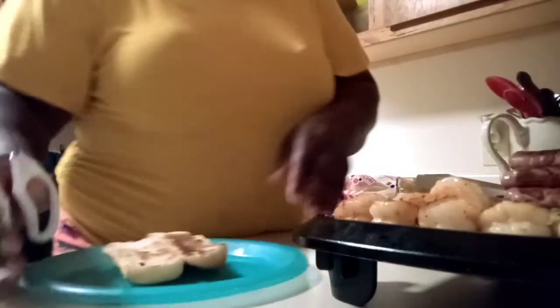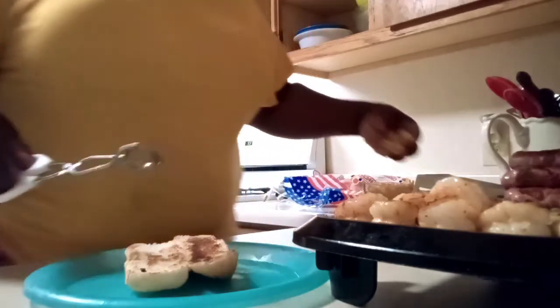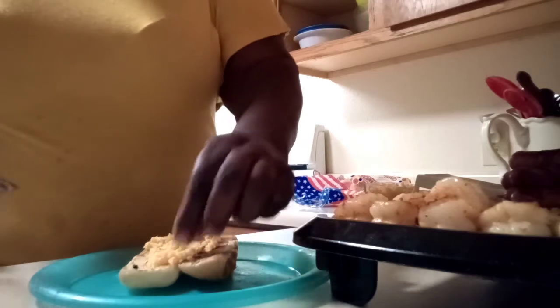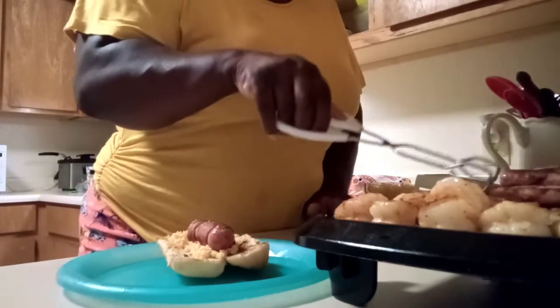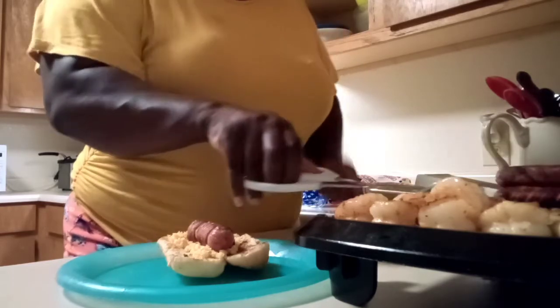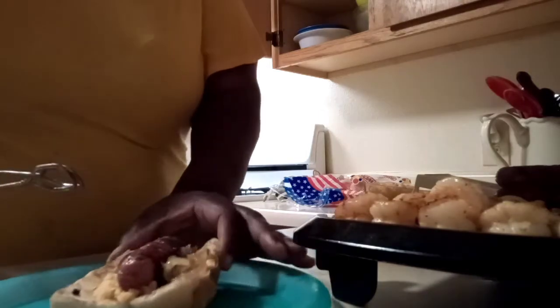We're going to get the grilled bread. You can make it however you like, y'all. We're going to put some of that cheese on. I like to grab the hot dog from the bottom when I stack them, because they're going to be hot. Now we're going to slide some of these grilled onions right along the side.